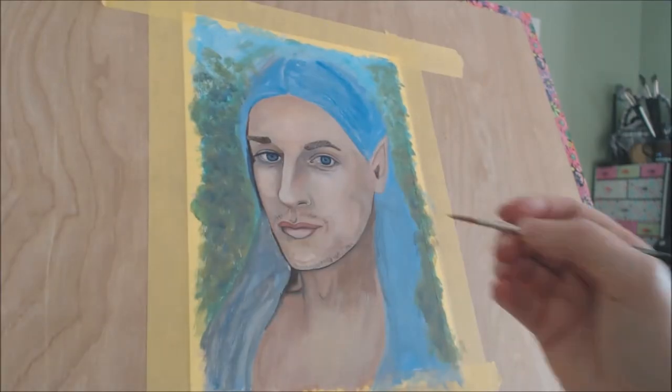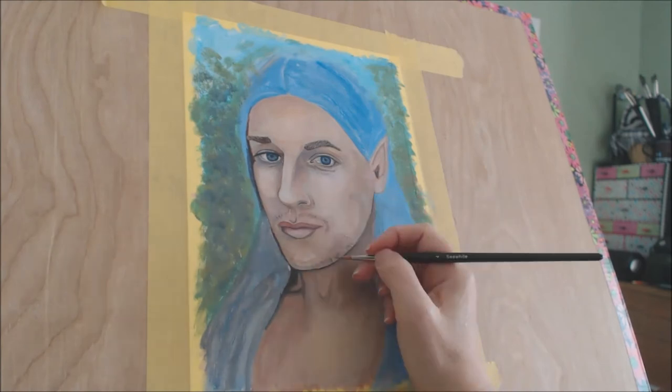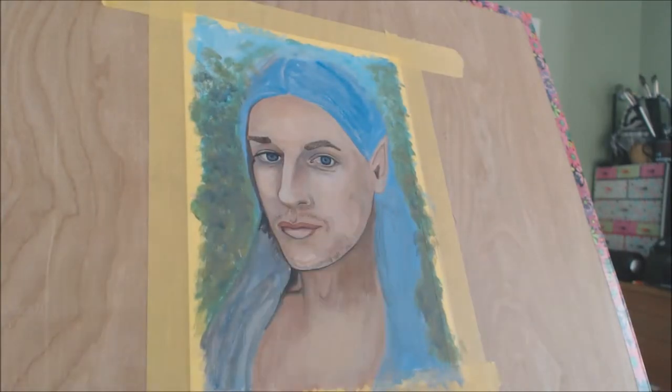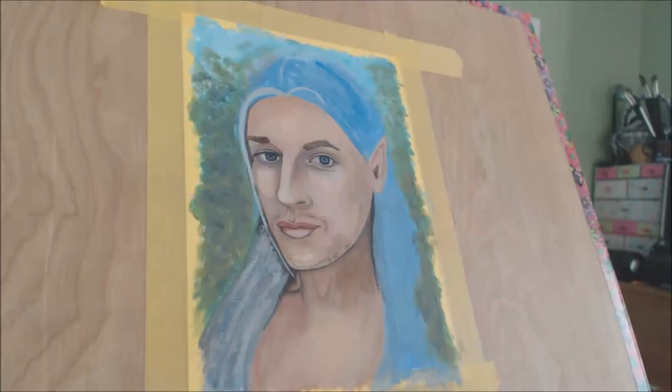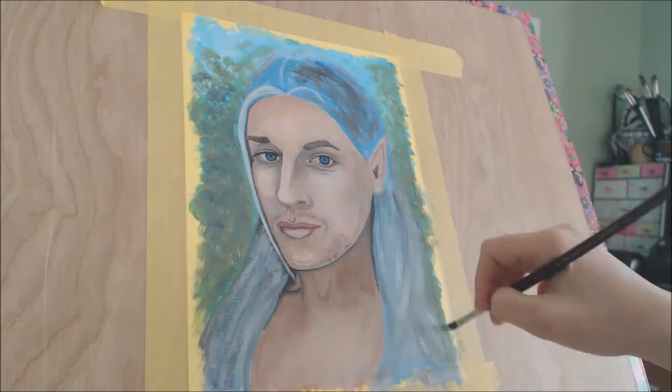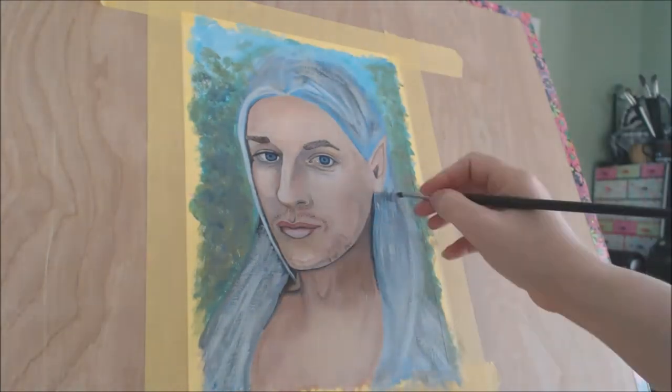For now though, I would just like to say thank you very much for watching. I do hope you have enjoyed watching this painting unfold and I hope that the information I have given you has been useful with regards to how you can get reference material for your next portrait.